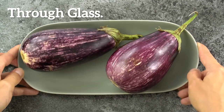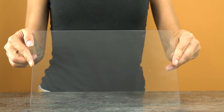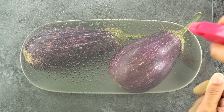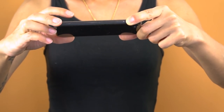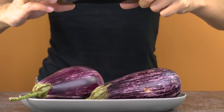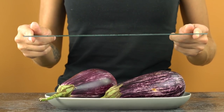Through glass. Taking pictures through a piece of glass makes for unique and interesting effects. First, spray a piece of glass with drops of water, then take your picture through the glass. Pretty eye-catching, isn't it?